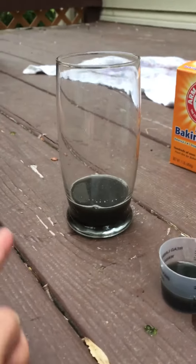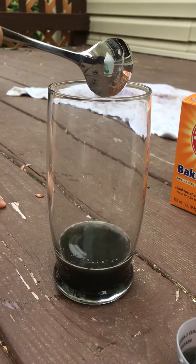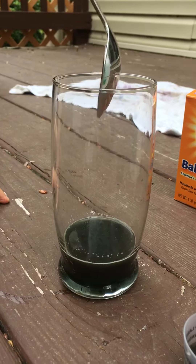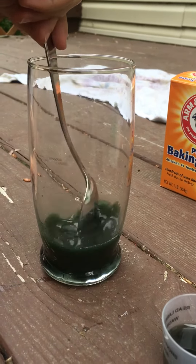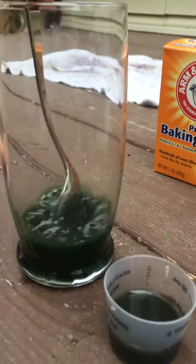That one is baking soda. Why don't you put that one in this one? See what that does. And now you can even use that spoon to stir it. So what color did that change to? Red — compared to the one that we did nothing to.